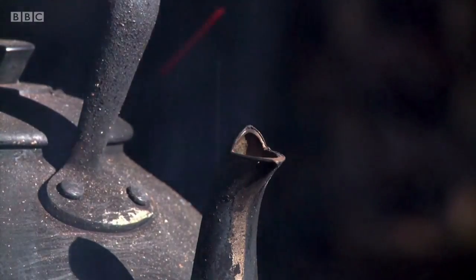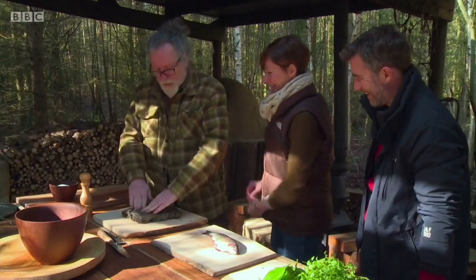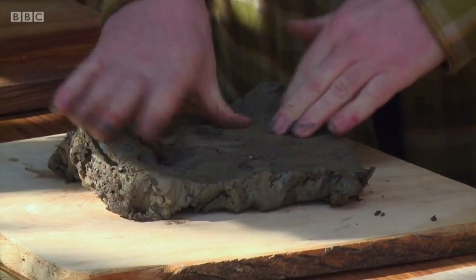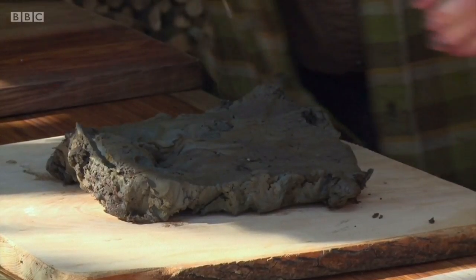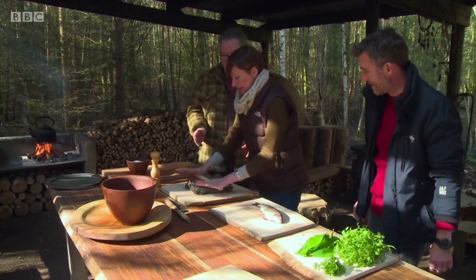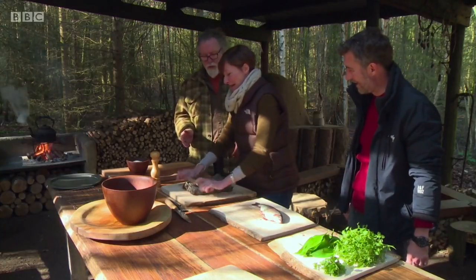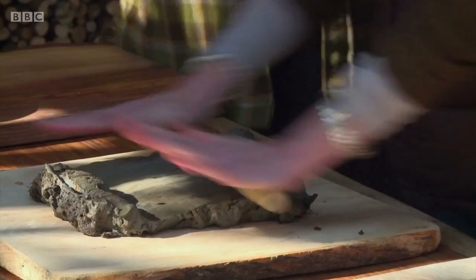Next job is rolling out some clay. This is just normal clay, literally dug out of the woods. So we have a rolling stick — if you want to roll that out, it wants to be about a centimetre thick. You're going to have to work quite hard. It's a bit tougher than pastry — you need muscles. You're in the country now!